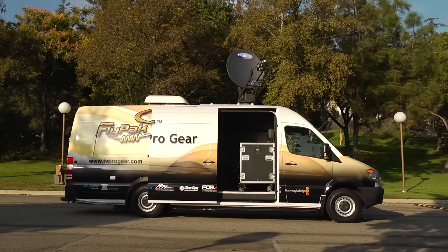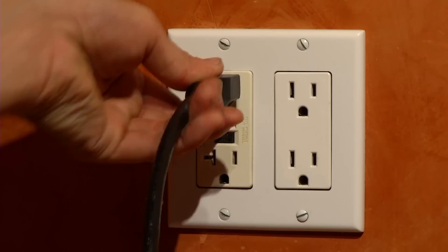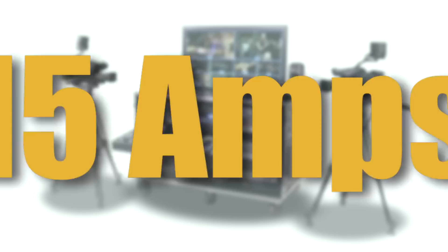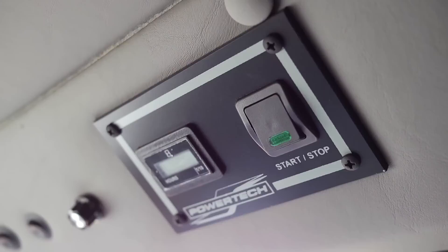A low-cost satellite dish is optional. The Sprinter Flypack is powered by two standard AC extension cords — one is for the air conditioner, the other powers all of the video equipment. The Sprinter Flypack draws less than 15 amps, so you don't need an electrician to tie into a fuse box. Should you lose power, it can run up to one hour on battery backup. A 3.2 kilowatt generator is also available when shore power is not.